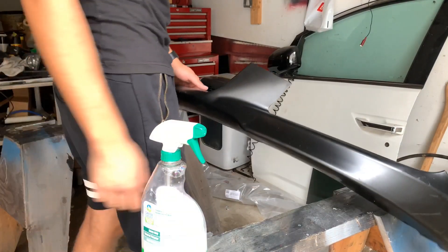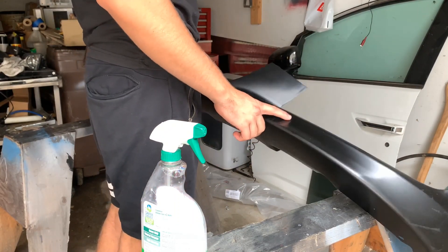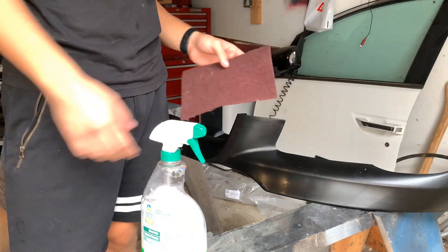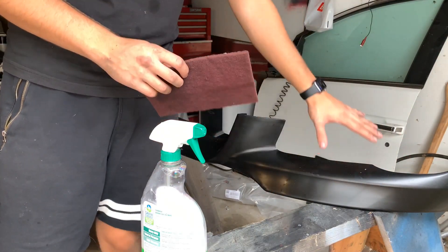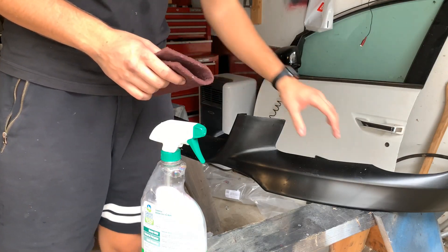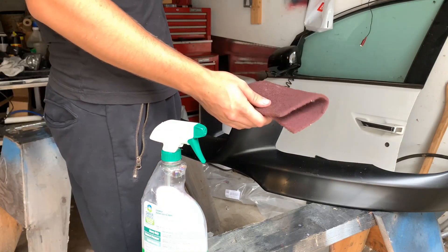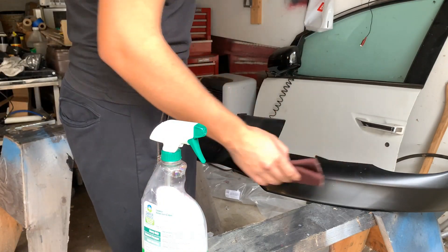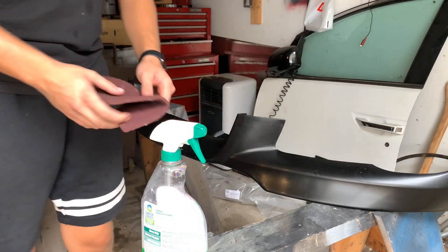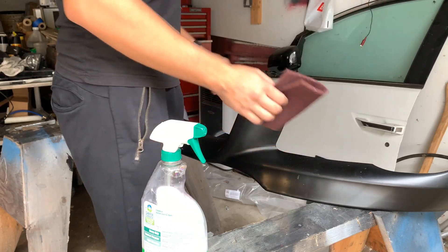So now I'm going to go ahead and sand this — I'm going to use a scotch pad. The reason I'm going to use this is because this is just bare plastic; there's no primer or anything. If you use sandpaper it's going to leave little scratches and you're going to be able to see that. So this is a perfect material to sand it down enough to where it's not scratching, but also enough to where the primer sticks on there. So let's go ahead and sand this down with the scotch pad and then we'll go in and apply a primer.